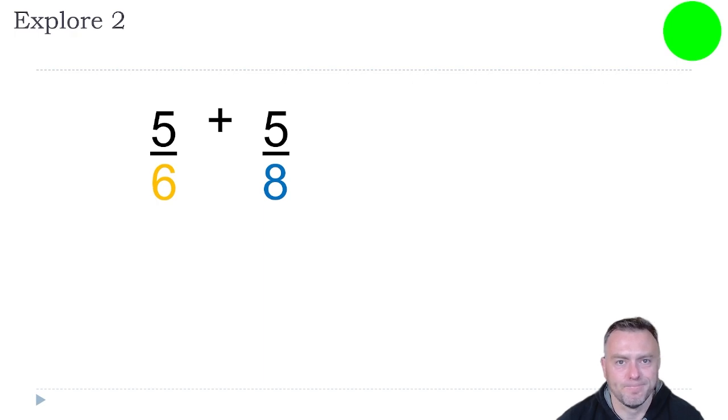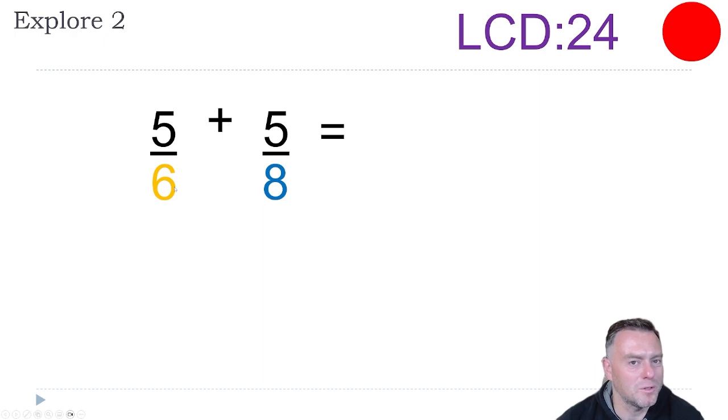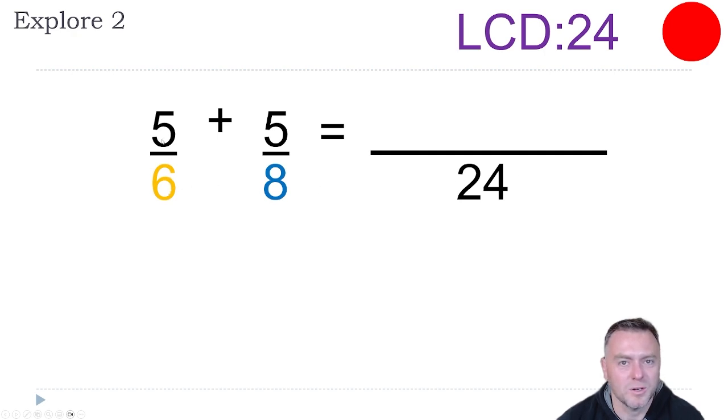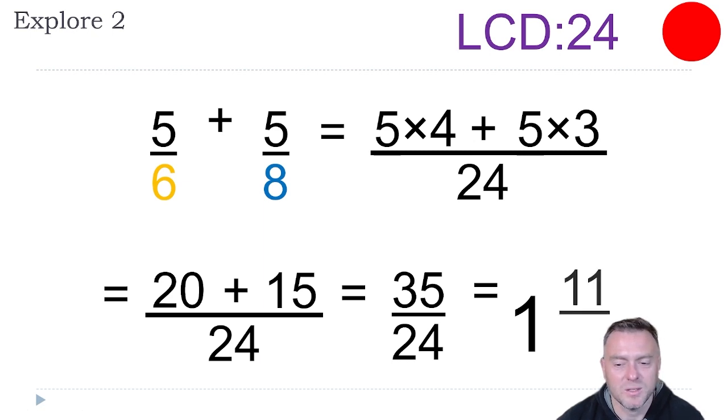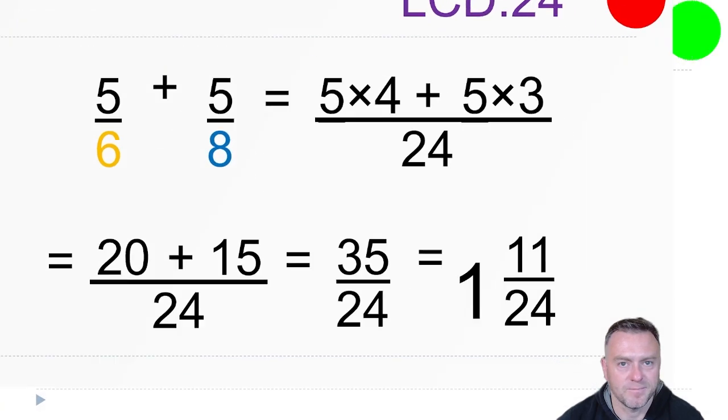Have a go at this one. So we've got six and eight. Six doesn't go into eight perfectly, but because they're even numbers there must be something here. The lowest common denominator between six and eight is actually 24. You can times six by four to get 24, and you can times eight by three to get 24. So instead of cross-multiplying, we make it all over 24. We times five by four on the top, and we times the other numerator by three. So that gives us 20 plus 15, which gives us 35 over 24. Then we can reduce that — 24 goes into 35 once and there will be 11 left over, so the answer is one and 11 over 24.